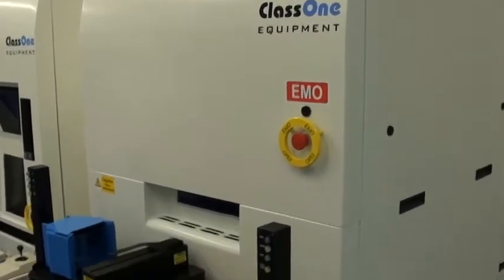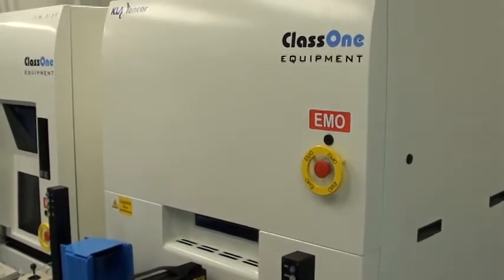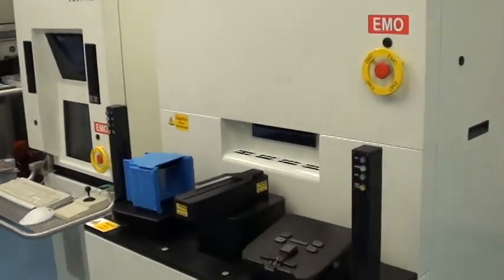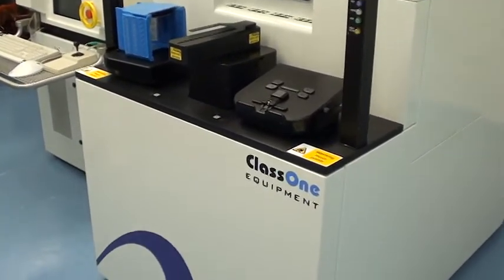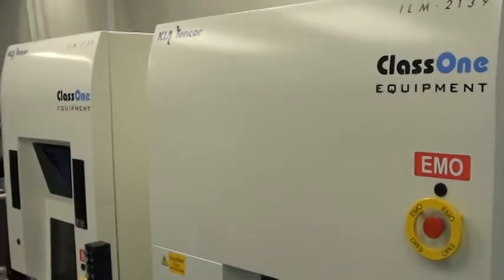Well thank you. That's a nice overview of this KLA 2139 wafer inspection system. And as we complete our final tests here, the next step is to have it locked down for transport and shipment to its new customer.